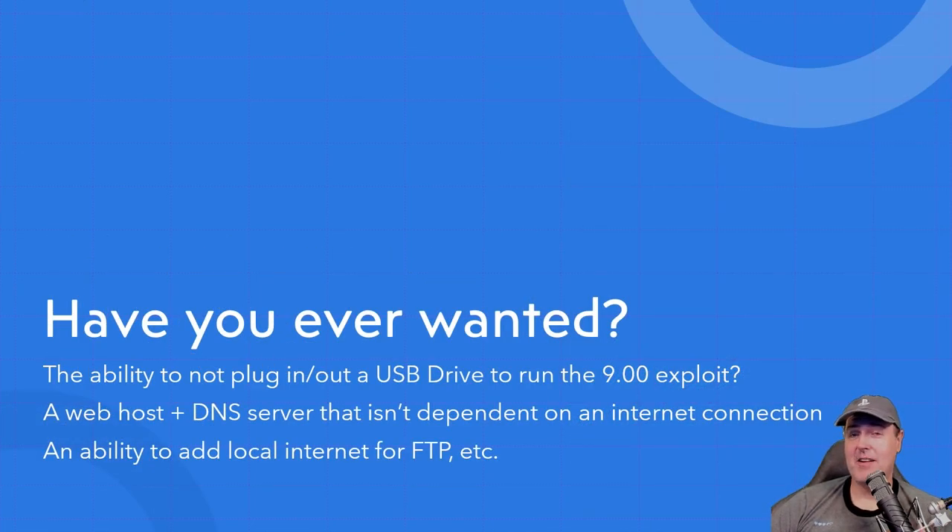Have you ever wanted the ability to not have to plug a USB drive in and out of your PlayStation 4 to run the jailbreak? What about having a local web server where you don't have to depend on third-party hosts, plus a DNS server not dependent on an internet connection? You can also include an outbound internet connection allowing FTP of package files and general internet use. That's exactly what this solution does. Let's look at the hardware needed.